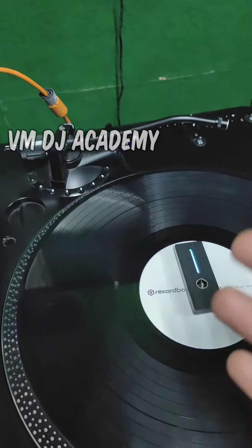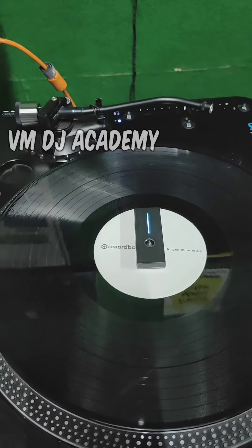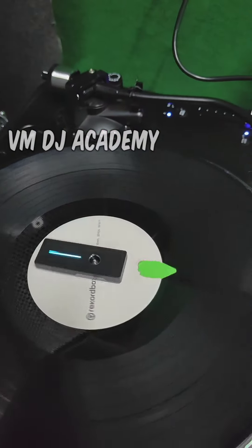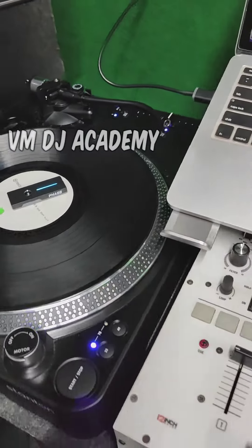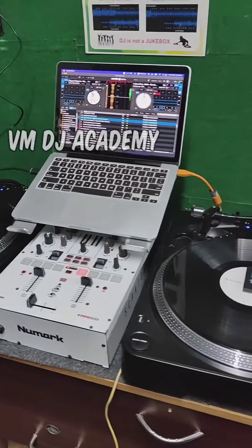If you want to play the music, you can play the music and the Tamil songs. If you want to play the music in turntables, you can play the music in turntables. This is a hip-hop style setup.